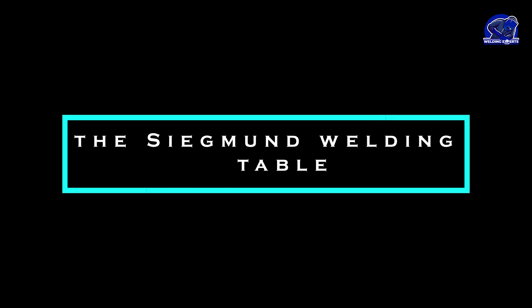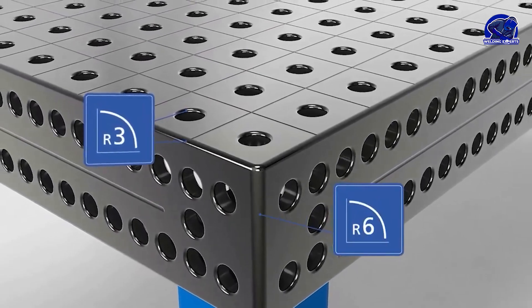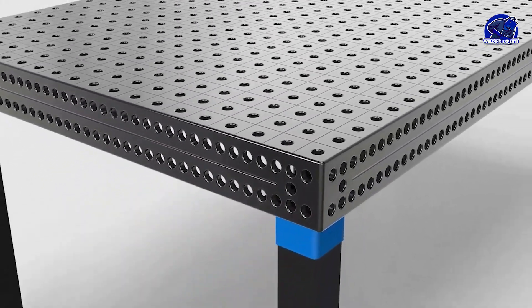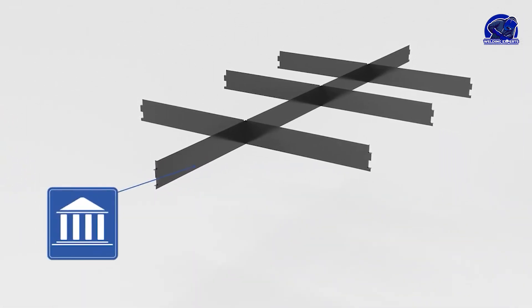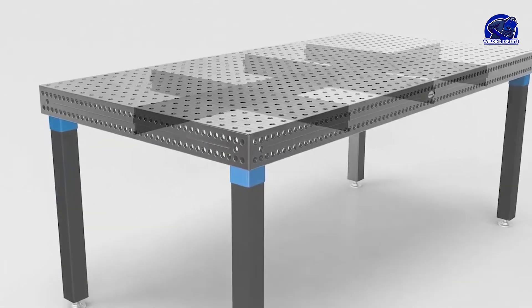Let's start with the Siegmund Welding Table, known for its exceptional quality and durability. This German-engineered table features a precision ground, heat-resistant steel plate with threaded holes for easy clamping and securing of workpieces. The Siegmund Table also boasts a robust frame.